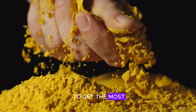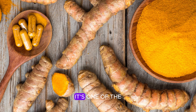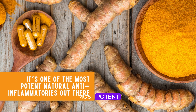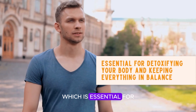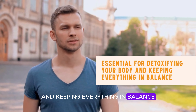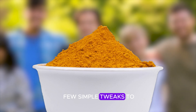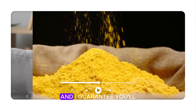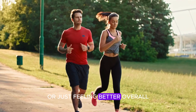Now that you know how to get the most out of your turmeric, let's talk about why it's so powerful. When turmeric is absorbed correctly, it can do wonders for your body — it's one of the most potent natural anti-inflammatories out there, helping with joint pain, arthritis, heart health, and brain function. Turmeric has also been shown to help with conditions like diabetes, irritable bowel syndrome, and even cancer prevention, while also supporting your liver for detoxification. Give these tips a try and you'll start feeling the benefits, whether it's reducing inflammation, boosting your immune system, or just feeling better overall.